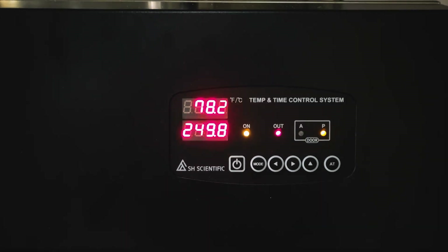On means the unit is working. Out means the heater is working. A means you can open the door. And P, for prohibited, means you should not open the door. Meanwhile, the temperature you set will keep blinking until it reaches it. You can monitor the autoclave's operating status as it runs.